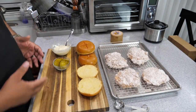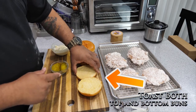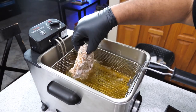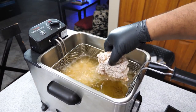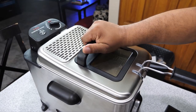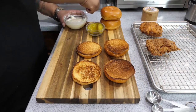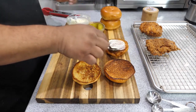We got mayo, we gotta have those pickles, and we got the brioche buns. I'm getting ready to toast these, but first let's get the chicken in the oil — it's already reached 350 degrees. I hold the chicken up, move it back and forth, then release it away from me so I don't catch any splatter. Since I'm using the basket and they're kind of big, I check to make sure they're not touching. Check the temperature and make sure you've got at least 165 degrees in the thickest part of the breast. You can see the buns are already toasted.